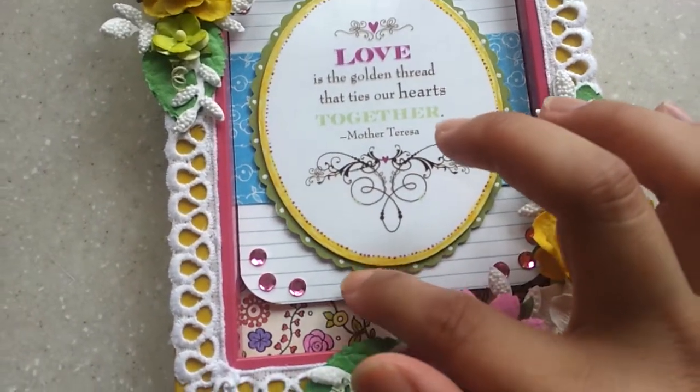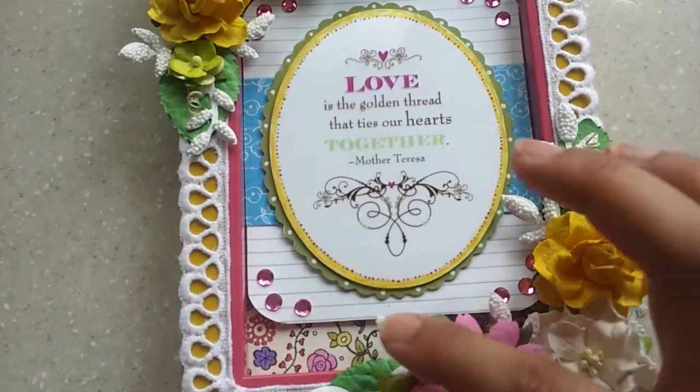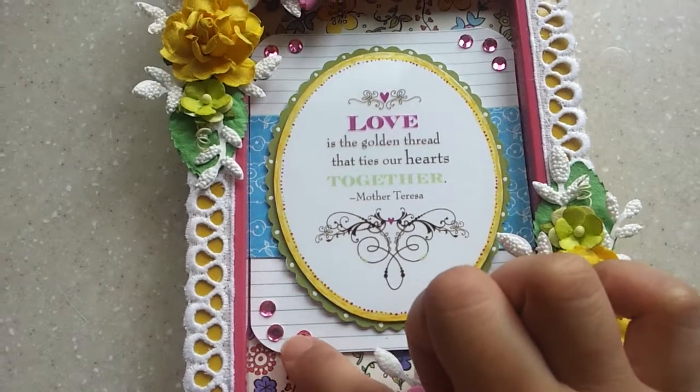I cut out this green cardstock with my scalloped scissors and added those tiny white dots using my Sakura gel pen. Those are pink blings right there in the corner.